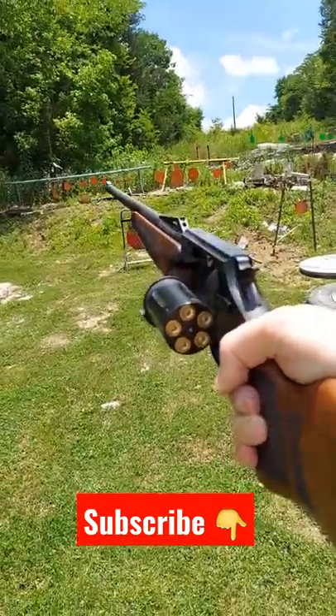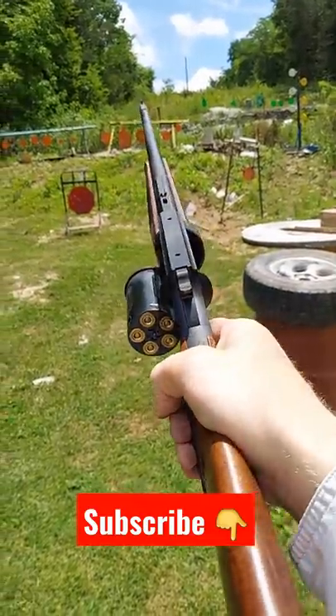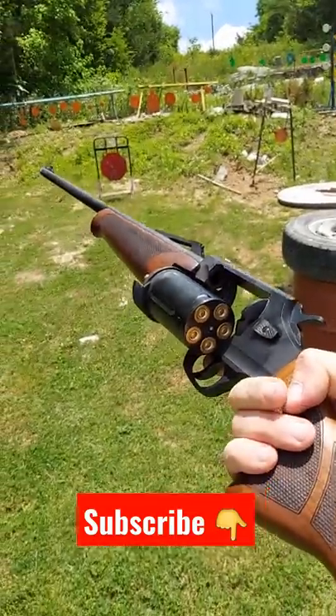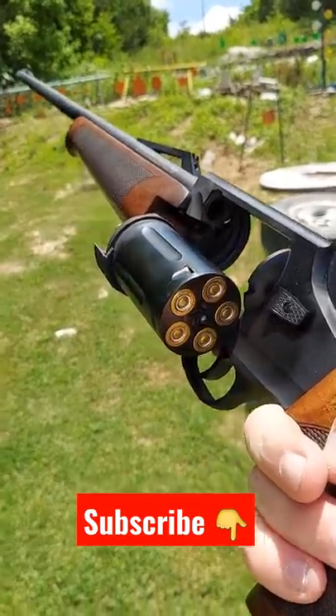Y'all got to check out this 410. It's a 5-shot 410, super cool. Shout out to Gun Prime — that's where I got this. This is an Eternal Rev 410, Eternal brand. Got it from Gun Prime. Don't forget to subscribe for more videos like this.